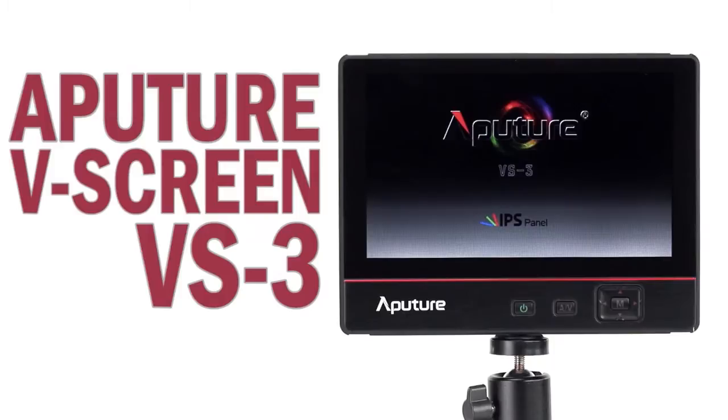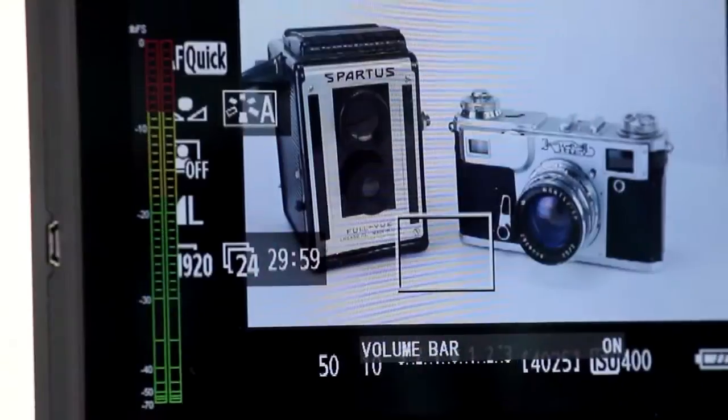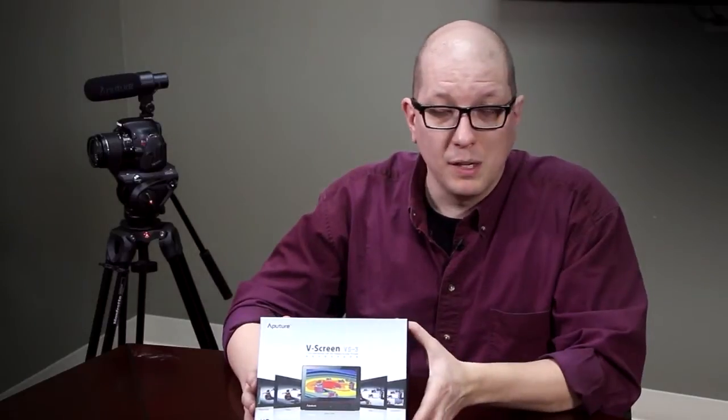The VS-3 is the newest model in the V-Screen family, and what makes it significantly different than other LCD monitors out there is it has a bunch of cool features built right in to help you get the best possible image. There's false color, there's peaking, there's focus assist, and there's even a VU meter so you can see your audio level as you're recording. All these great test tools to make sure your image is the best it can possibly be.